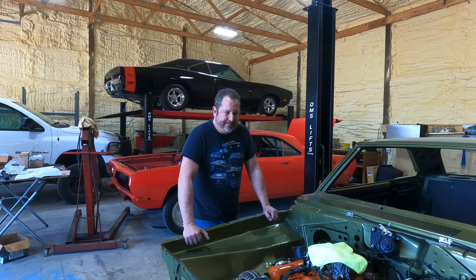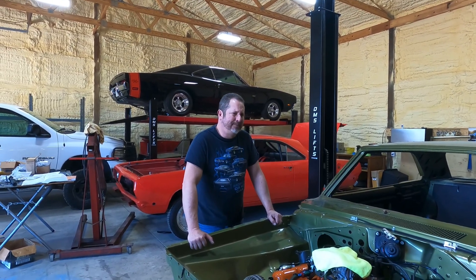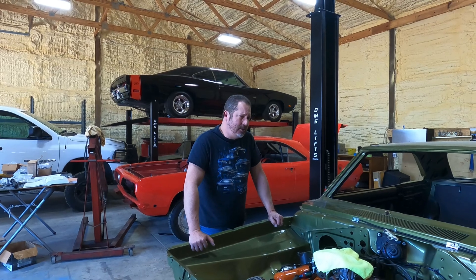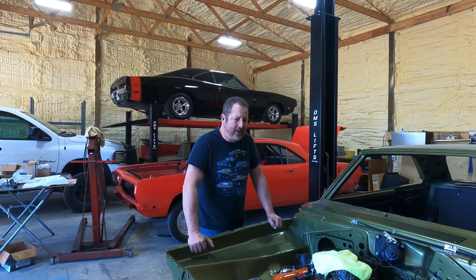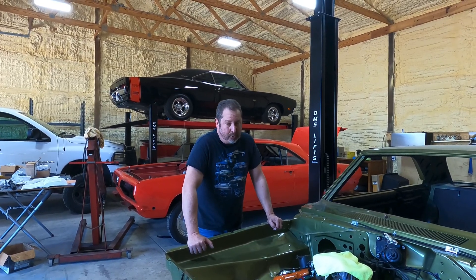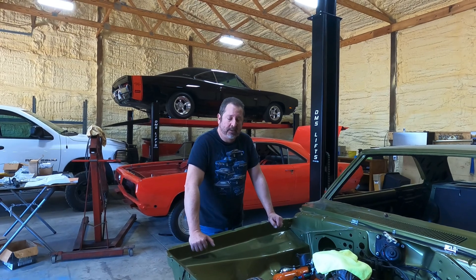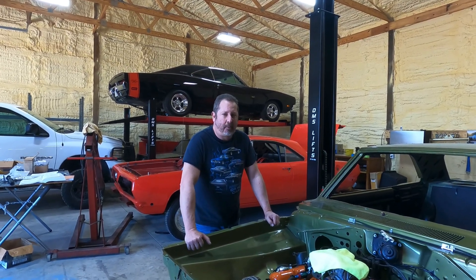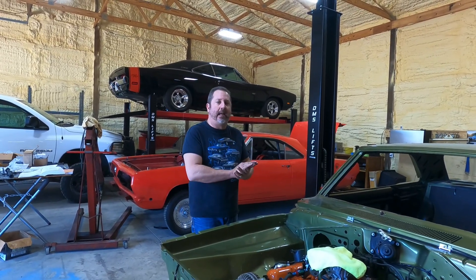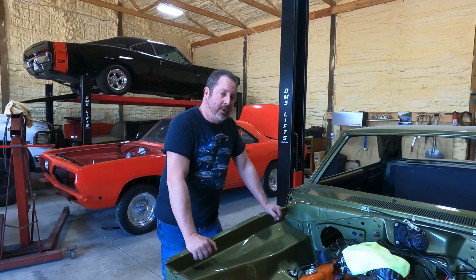For a small block Chevy, you can get a set of aluminum cylinder heads for around 800 bucks and do whatever you want to them. That's really the truth of running Chevy — it's so much cheaper because there are so many of them. It's basically a no-brainer unless this is a numbers matching concours restoration.